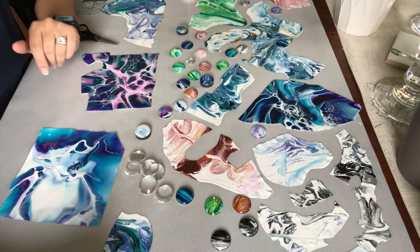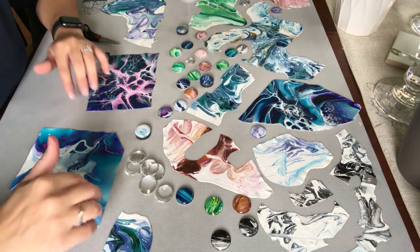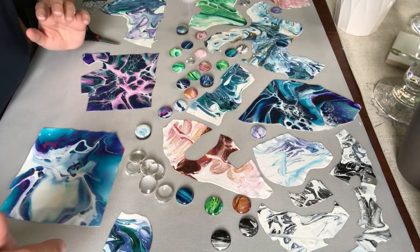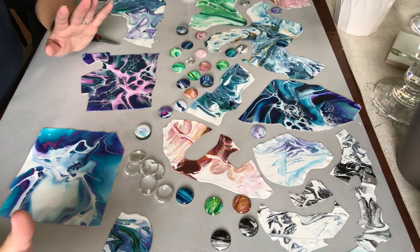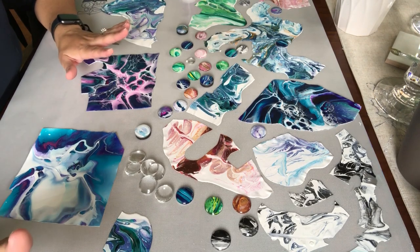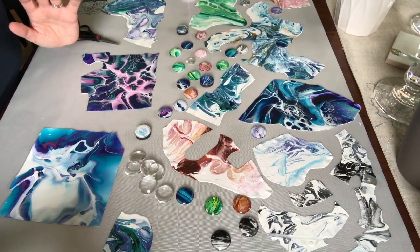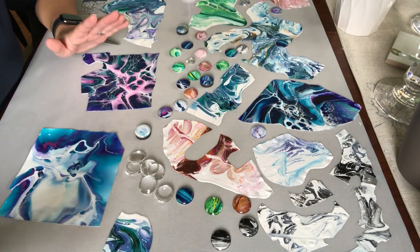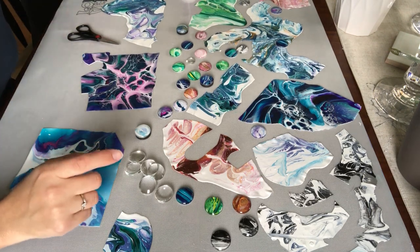Hey guys, how's it going? So you asked me to show you guys how I make magnets and I promised you a video, so here we are. I am in the dining room for a change, and I'm going to show you guys the stuff I have so you can figure out what you need. You can go on my Amazon shop — I have everything listed under magnets/coasters.